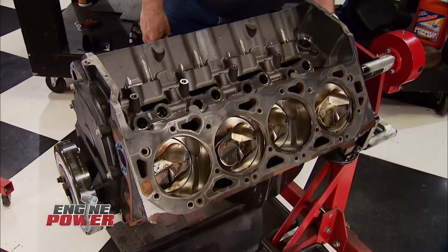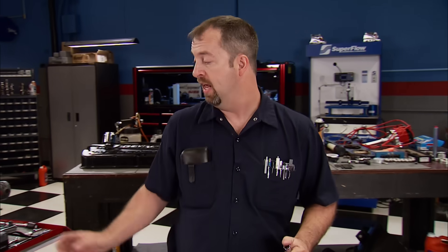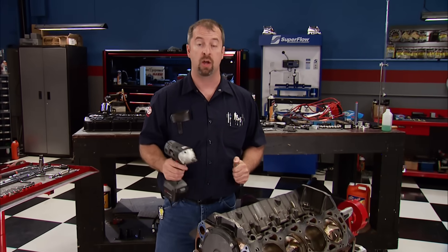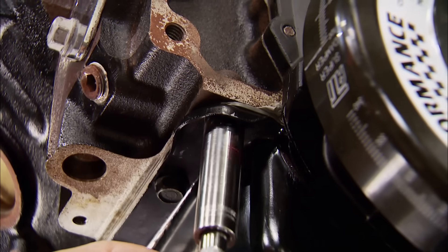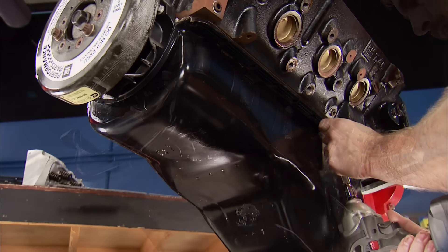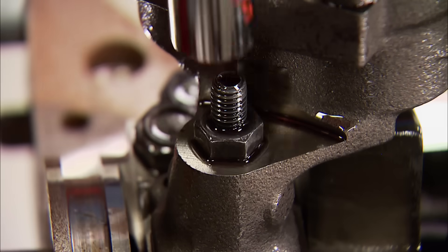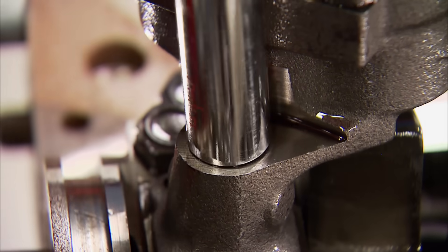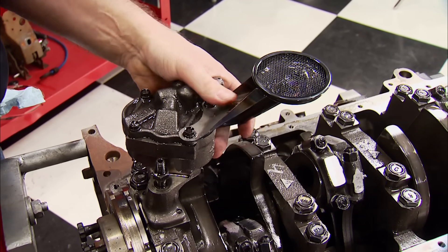We are back, and we've just finished up our compression ratio calculation. Now it's time to get dirty disassembling the rest of the engine. To this point it's impressed us with its condition, especially because of the $3,500 price tag, which is under half the cost of a brand new one. The stock pan is a six-quart piece that has no baffling, and this is the last time you'll see it since a new pan is in order for the S10 chassis. Coming off next is the Melling high-volume oil pump. We'll reuse it, but give it a little massaging before it goes back on.